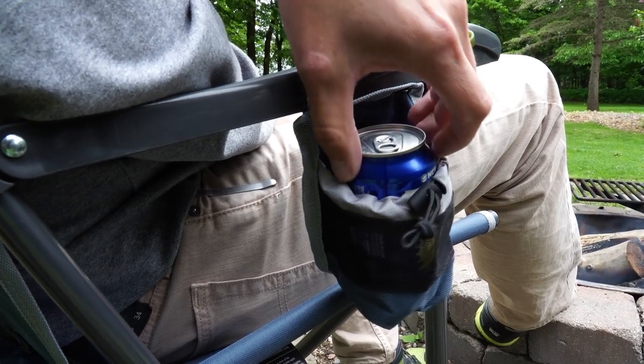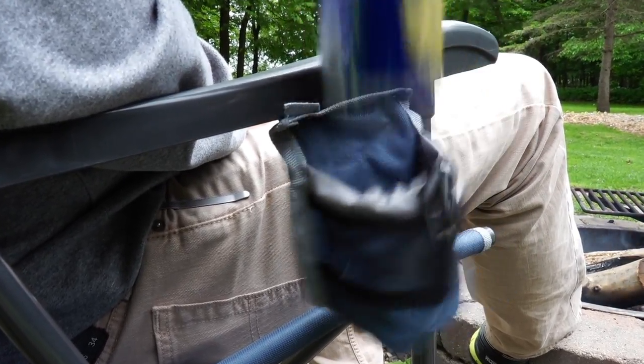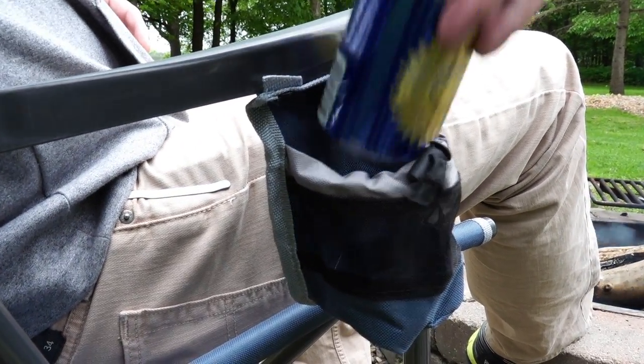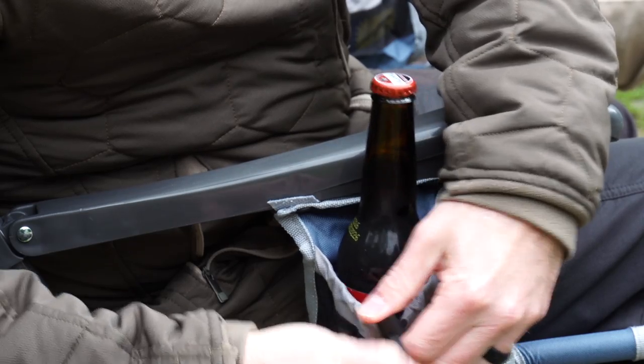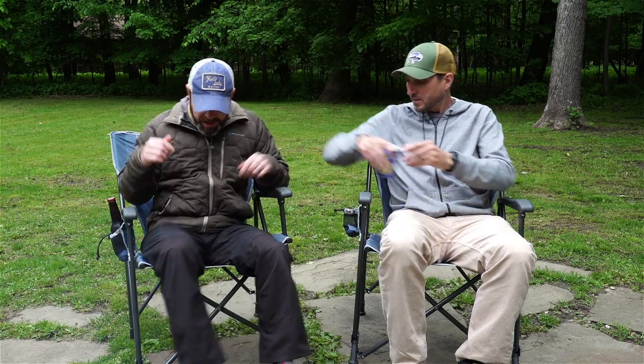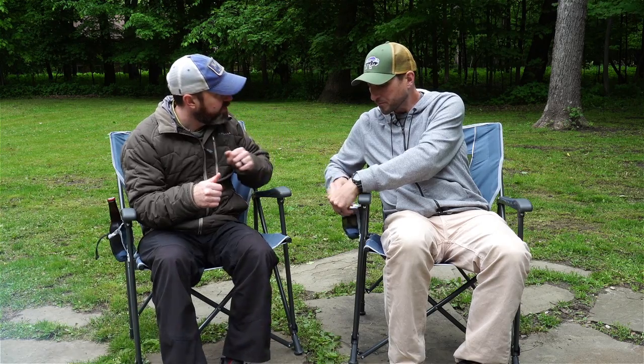The cup holder has a cinchable, adjustable size. We've got everything from red solo cups to cans of beer to bottles of beer and it adjusts and holds them perfectly. This one here is all cinched up. They're great — absolutely rock solid construction, pretty solid value for 40 bucks. The retail price is $40 on these GCI Outdoors Easy Chairs.